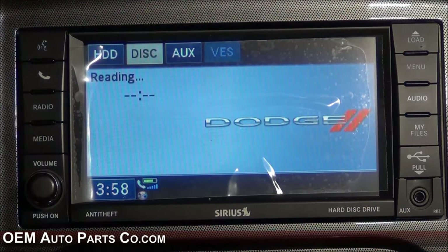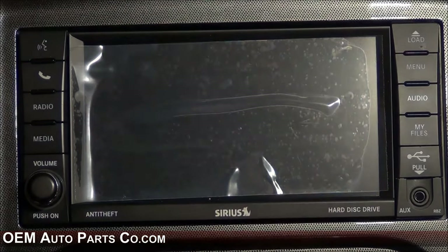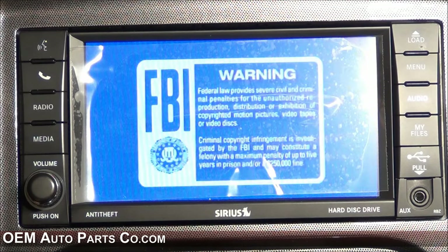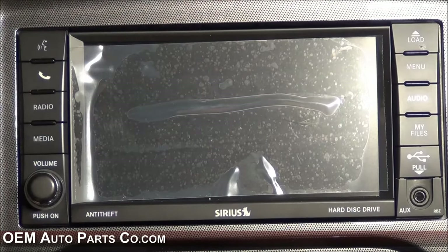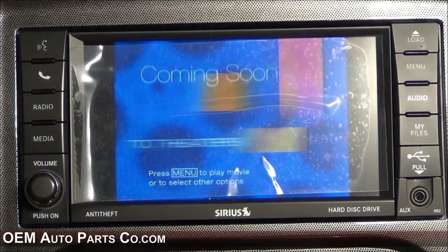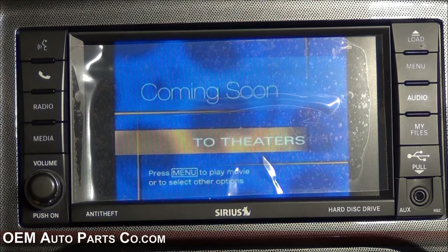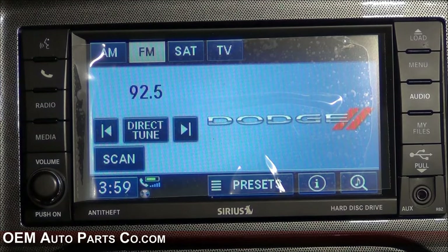In this case, we have inserted a DVD and it will start playing automatically. Keep in mind we do all sorts of cool things with these radios — we can do front, rear, and side cameras, DVD video in motion, rear entertainment, and so on. Thank you for watching and enjoy your My Gig touchscreen radio.